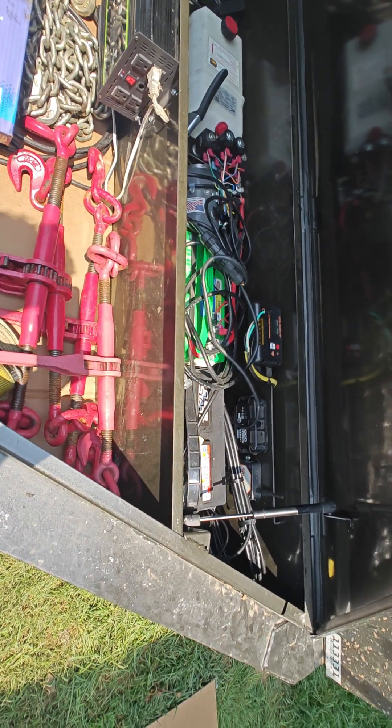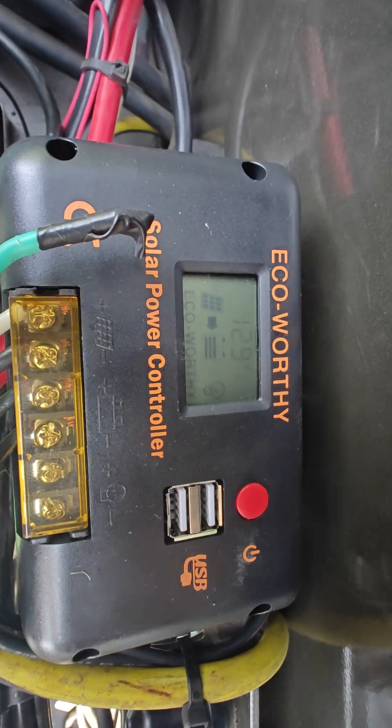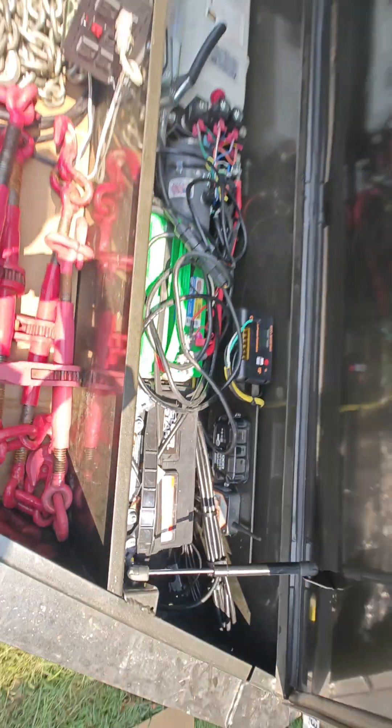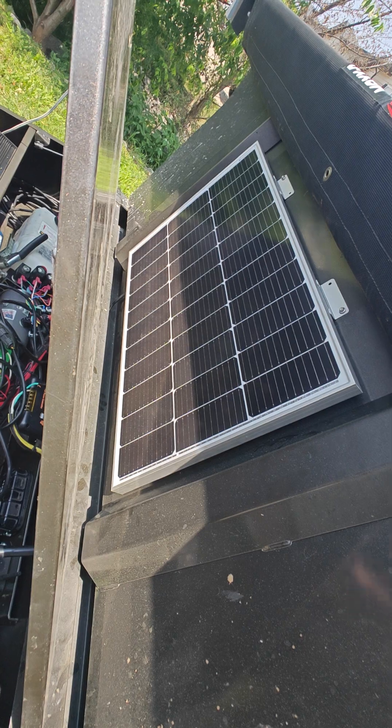So what I did is I bought this Eco-Worthy solar panel. Right now it's charging at 0.5 amps off of that much sun — about a third of the panel is lit up by the sun and the other half's in the shade.